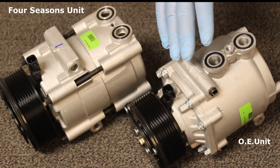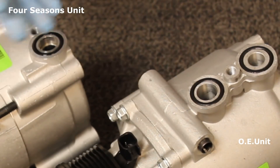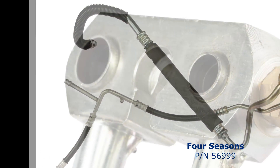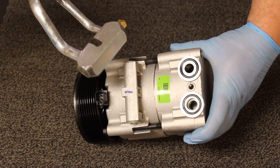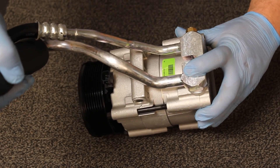As you can see from the OE, the ports are in different locations which would cause the original AC hose assembly to be replaced. We actually manufactured a hose specifically for this application allowing the conversion to be possible. This is a direct-fit replacement compressor with correct oil connector and no splicing to the vehicle harness.